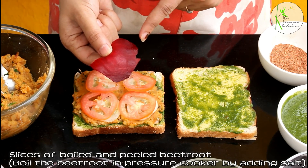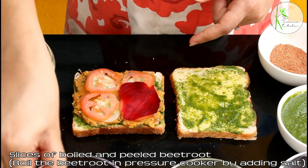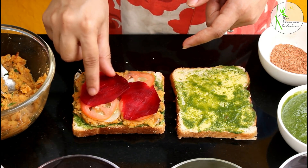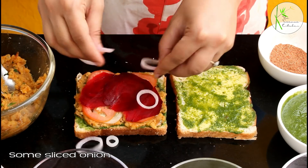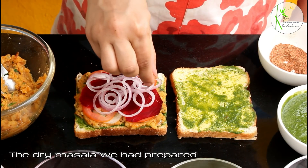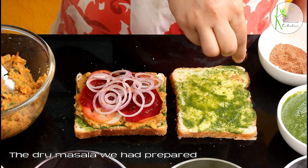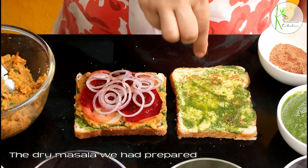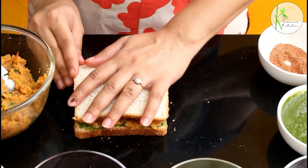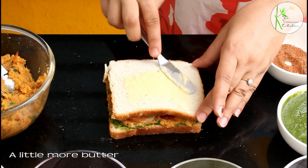I boiled the beetroot in a pressure cooker with salt, removed its peel and sliced it. If you do not like beetroot, try it this way — these taste awesome. Now place some sliced onion and sprinkle the dry masala we prepared. Place one bread slice over the other and this is now ready to go into our sandwich maker.